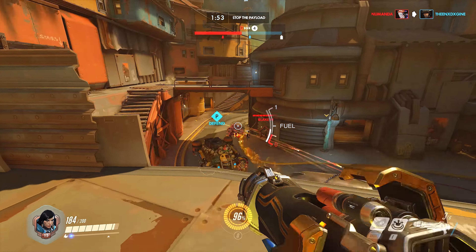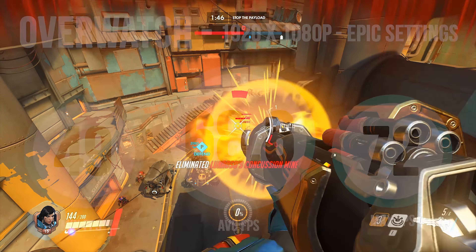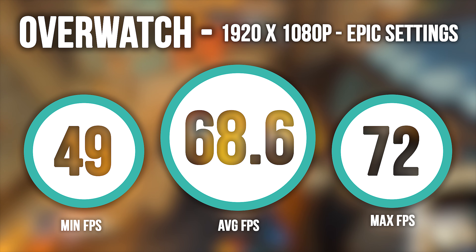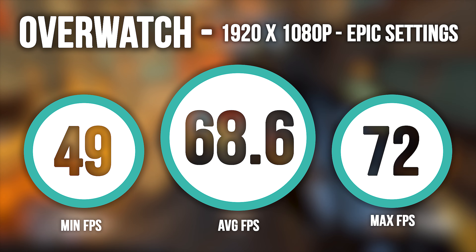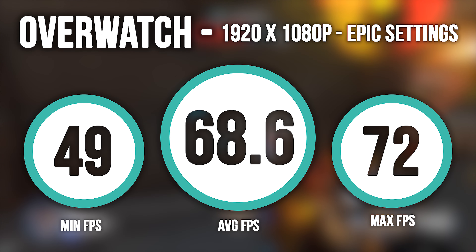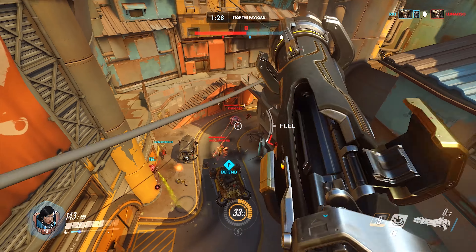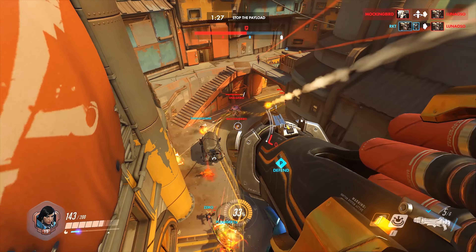Then I played a little bit of Overwatch to see how this would perform, because not only is it a beautiful-looking game, it's also pretty fast-paced and action-packed at points. And at the epic graphical setting, which is everything turned up to its highest, we got 68.6 FPS. It's also great to see the minimum frames we got was 49, the max at 72. But again, this was at the epic settings — you could probably turn it down and most likely get into the 80s or 90s.